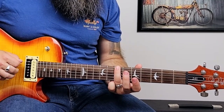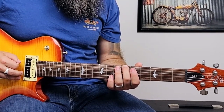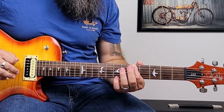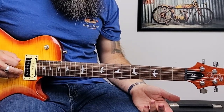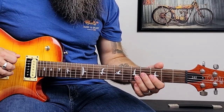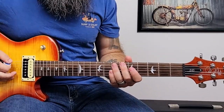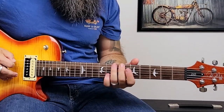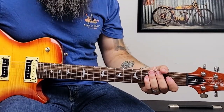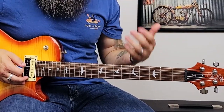Six on the E string, open E, five on the E string, open E. It sounds kind of funny slowed down, but that is the riff. At half speed it sounds much more musical. During the song he's actually playing an E major chord in between those licks, but we're not going to worry about that — we're just going to focus on the riff itself.